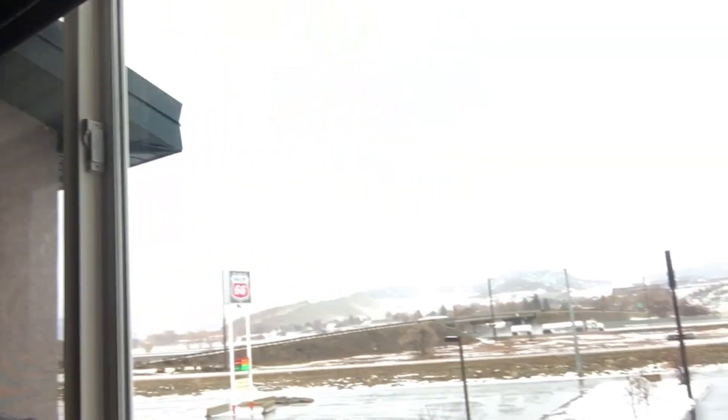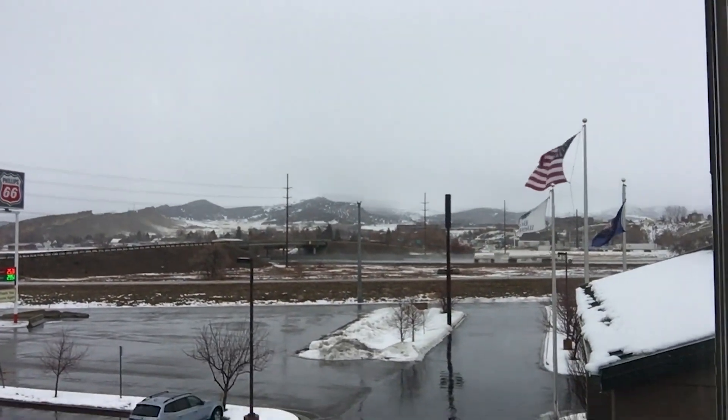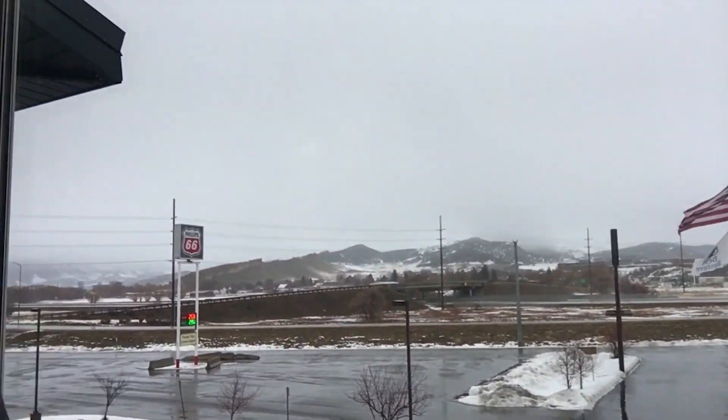Hey everybody, it's Jim. I am in Utah getting ready to make this new werewolf movie. If you can see, this is the world that we're in. It's a very cold and very cool mountainous area.